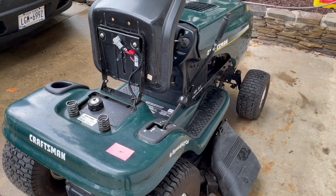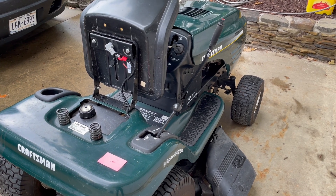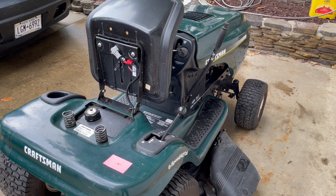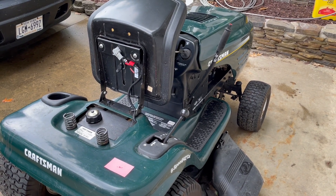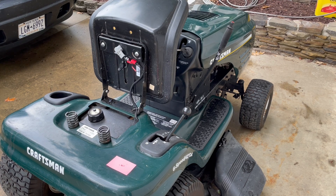This video has to do with a safety circuit on a Craftsman riding lawnmower. This mower had sat for a few years and once it was restarted it had an interesting issue. When you put the brake on, you're sitting on the seat and the PTO off, it would start up fine. But even if you were on the seat and you let the brake off or tried to engage the blades, the engine would die immediately.